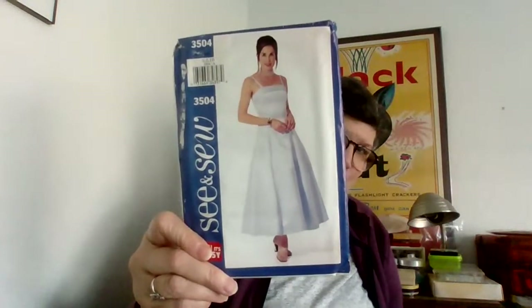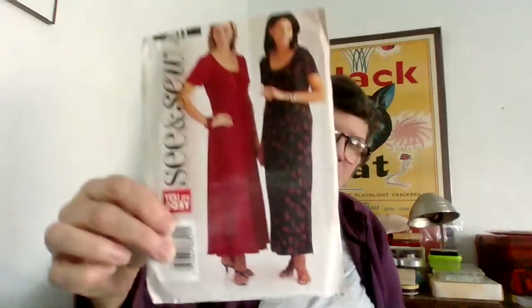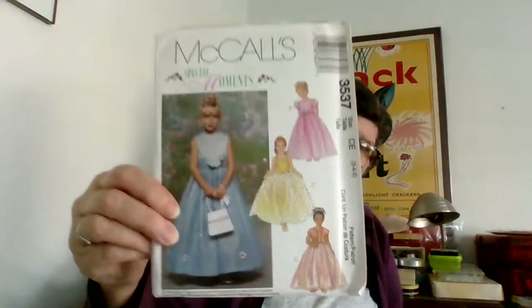I haven't done a final count but I think it was around 164 patterns. Again more of the bridal, mother-of-the-bride type stuff — I'm sure she made a very good living doing that. A 90s suit. And then this one was interesting — very 1950s reminiscent, very reminiscent of a 1950s style pattern. Another 90s long dress. And I only found one of these — but I'm hoping it's worth a fortune. It's Miss Scarlet's dress! Look how low cut the yellow one is — wow, Miss Scarlet.